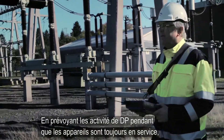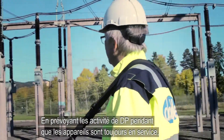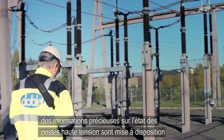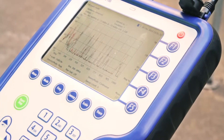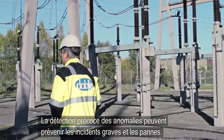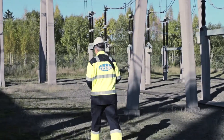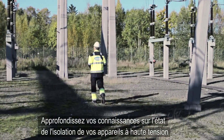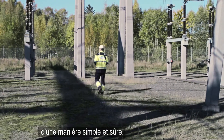By predicting partial discharge activity while assets are still in service, valuable information about the condition of substations is made available in a very cost-efficient way. Early detection of anomalies may prevent serious incidents and outages. Increase your knowledge of the insulation condition of your high-voltage assets in an easy and safe manner.